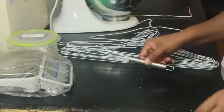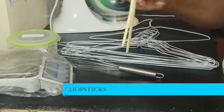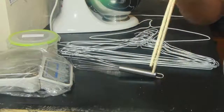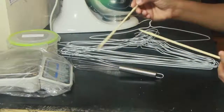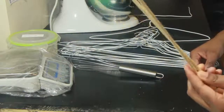One tool you can use to create beautiful swirls on top of your soaps is chopsticks. You get two in a pack, and basically you're just using the stick as a tool to design the top of your soap.